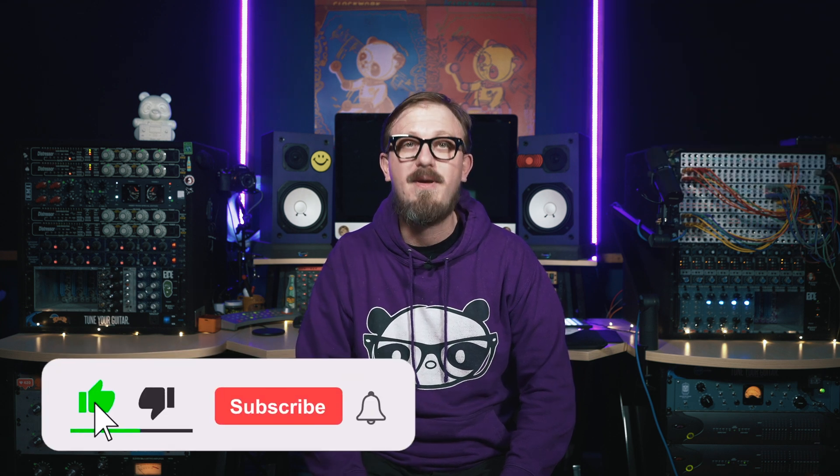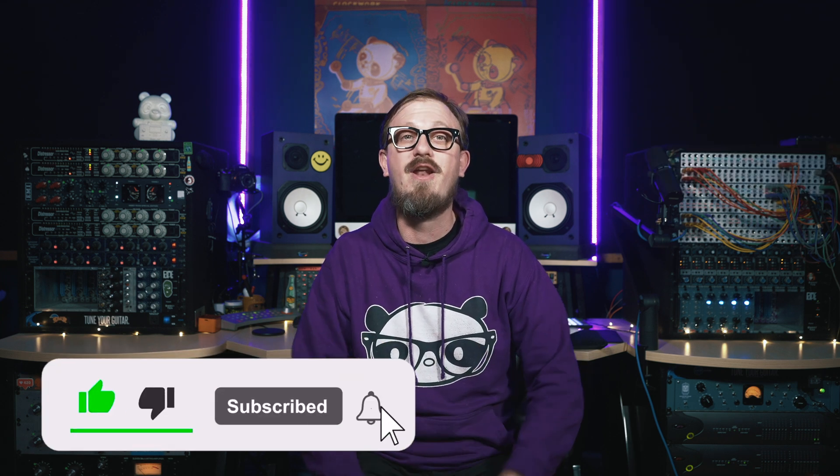If you liked this video, be sure to hit the thumbs up, subscribe, and ring that bell to stay notified on all Purified content. Once again, I'm Sam Pura, this is Purified, and we'll see you next time.